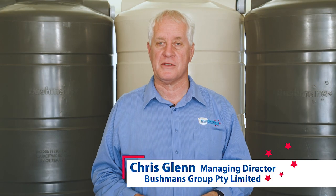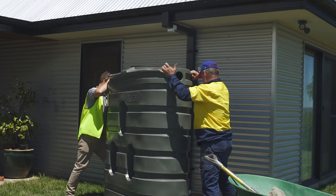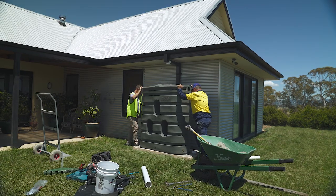This video explains the final steps in the installation of your new poly water tank. Once your tank is properly sited, the final fit out is undertaken so it is ready to hold water and secure your water supply.